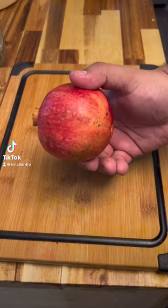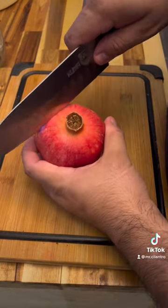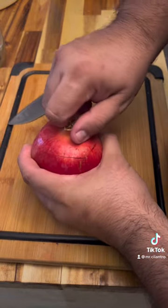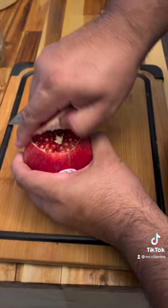Hey guys, it's pomegranate season. I'm gonna show you how to de-seed them. You're gonna score the top of them so you can make a lid. Just wiggle back and forth, comes right off.